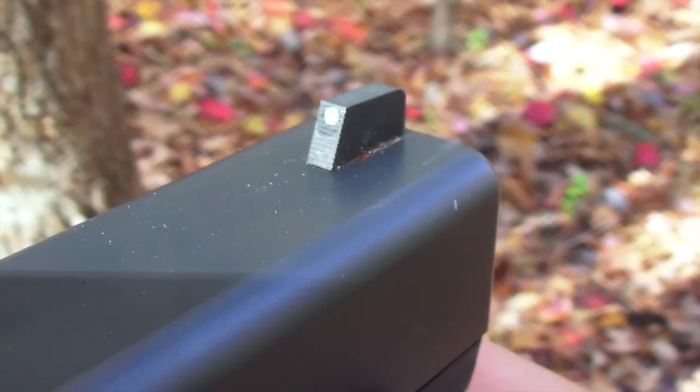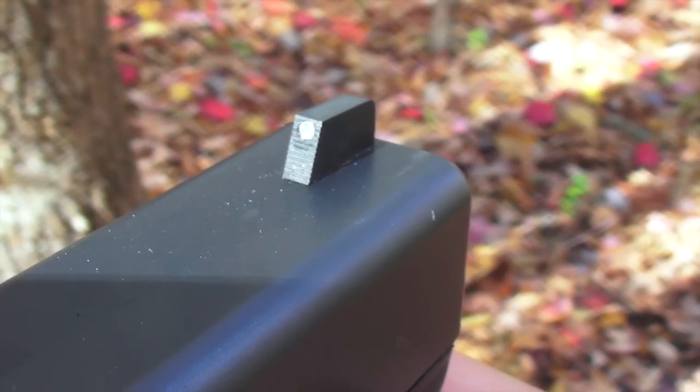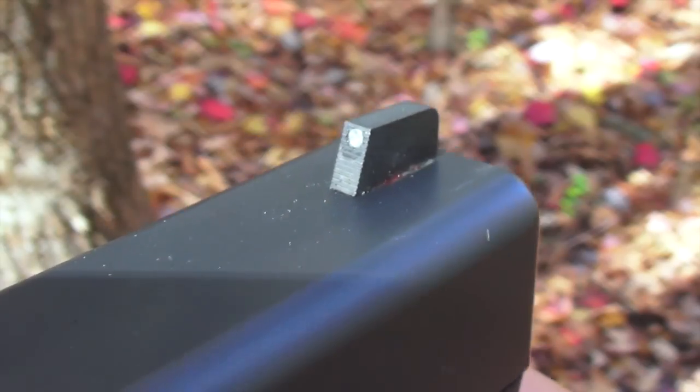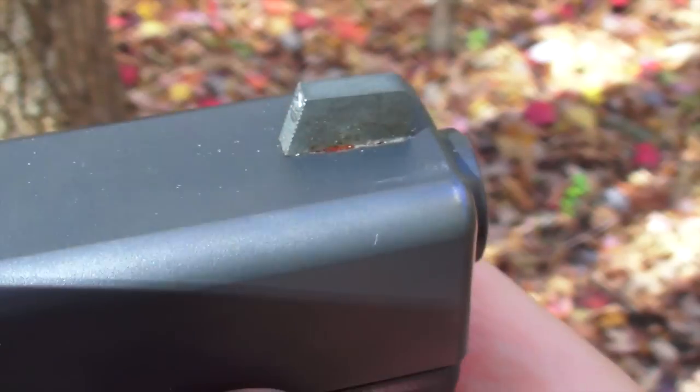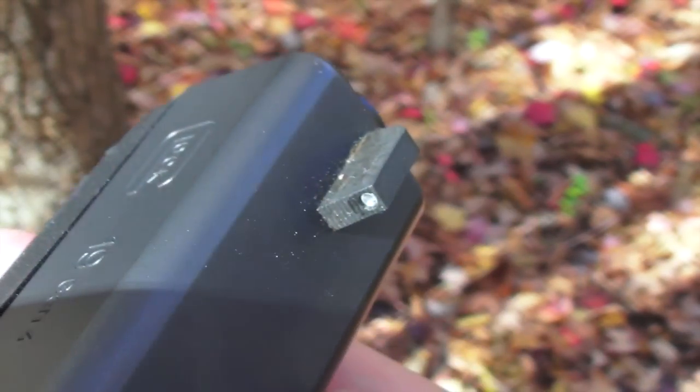The front sight shares the 40 lines per inch serrations and is available in tritium as seen here, plain, with a gold bead, and with either a red or green fiber optic insert. You can choose from two different heights which accommodate all current Glock models.